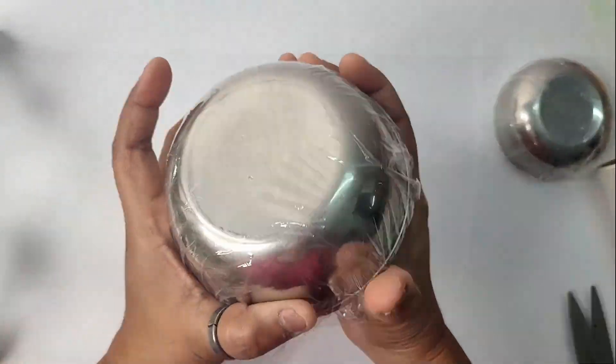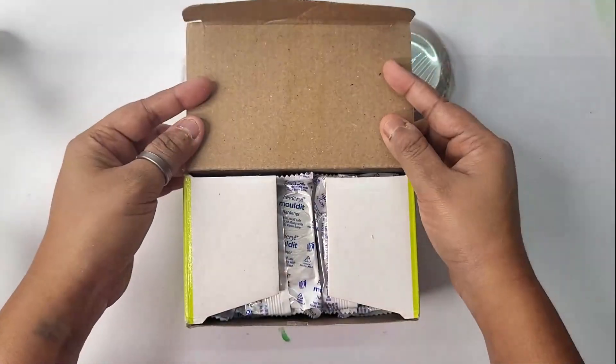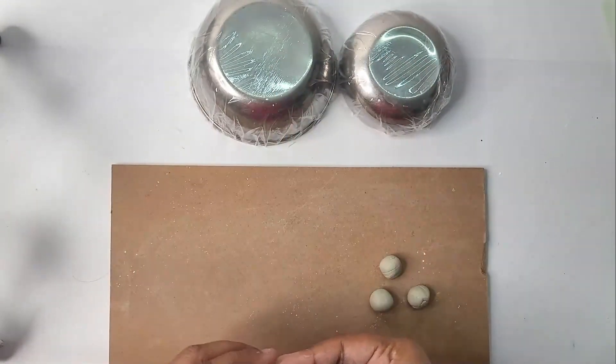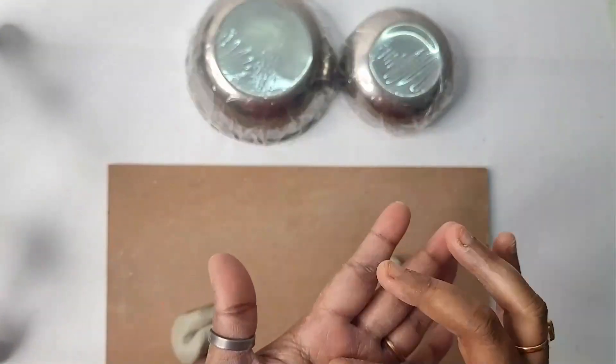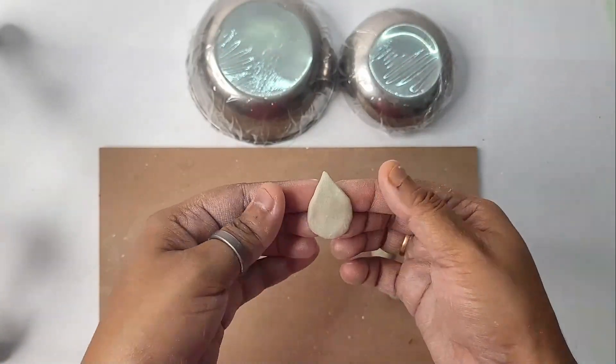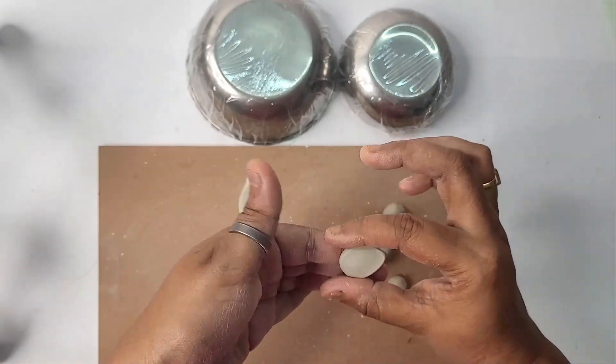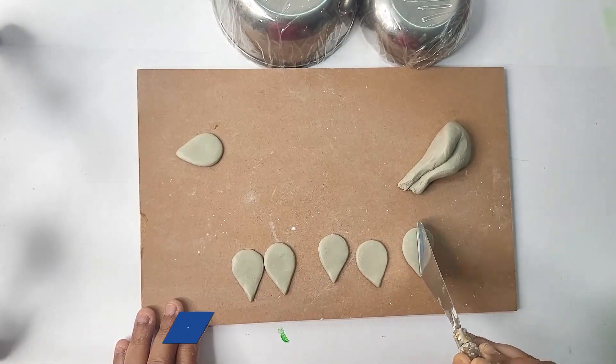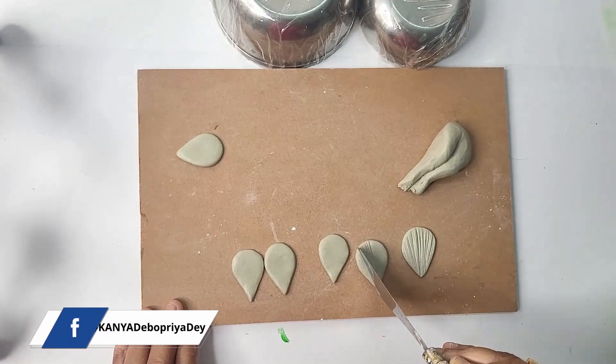Taking Fabric Reel molded air dry clay, I'll mix these two components together to form clay. Taking a small portion of clay and pressing the clay using fingers to form a petal kind of shape. I have already created quite a few of these petals following the same process.